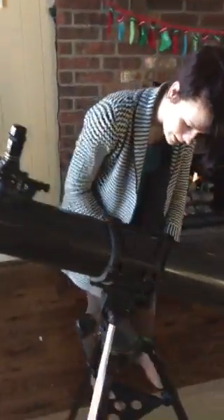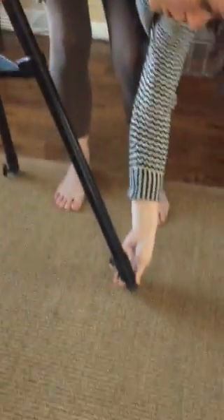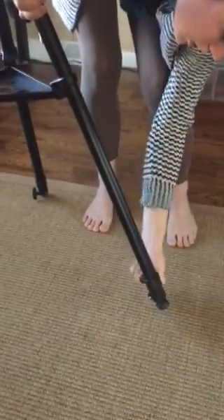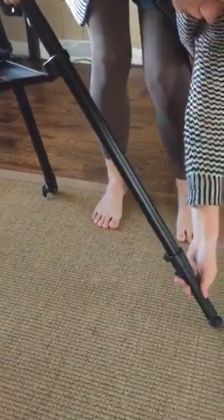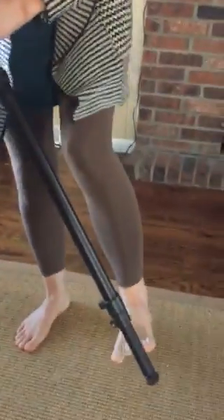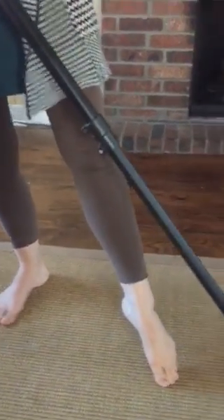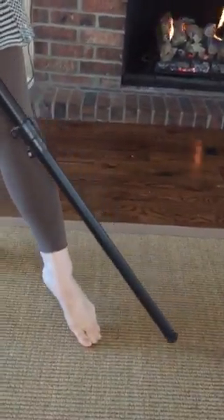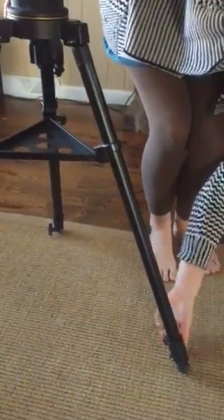To adjust the height, you just pull up — you've got to loosen the legs here and pull them up one by one. They go out pretty far and you can get them up pretty high. That's the same process for all of them. Once they're out as far as you want, you just tighten it back up.